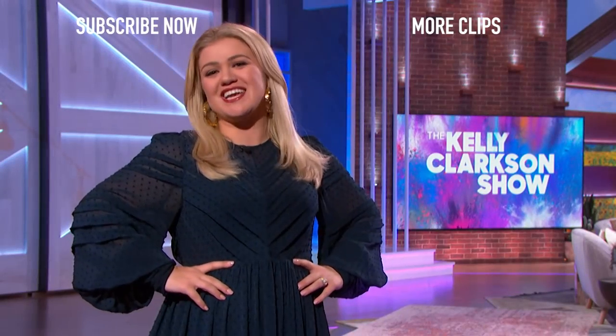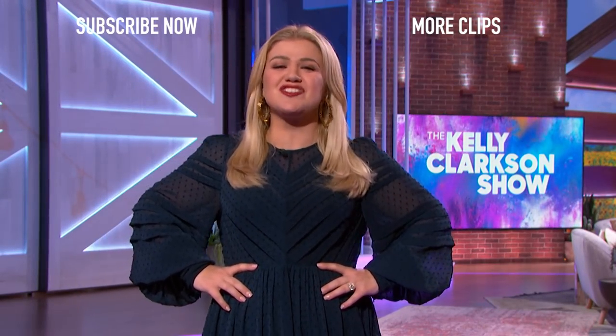I will not stop talking until you subscribe to my YouTube channel. That's right, and I can talk a lot. Seriously, not going to stop. Still here. Not going anywhere. I see you. Don't walk away from this.